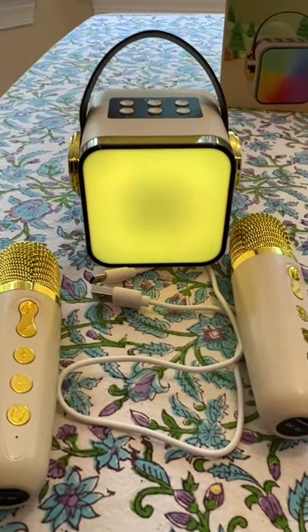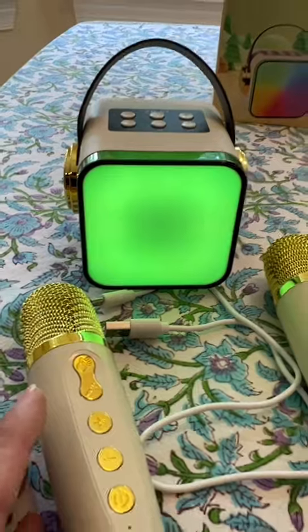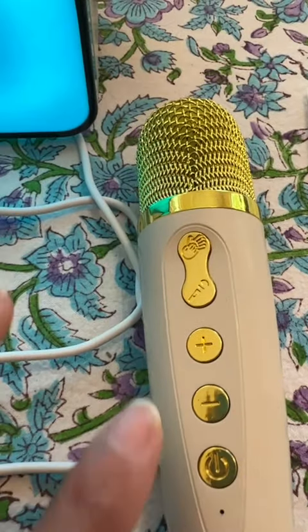Hey guys, I wanted to come on today and share with you this karaoke machine. It is very colorful, as you can tell. It does come with these two microphones, and these have controls on them as well — I'll show you what these do in just a second.